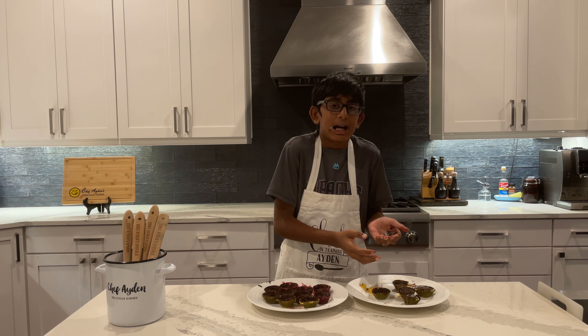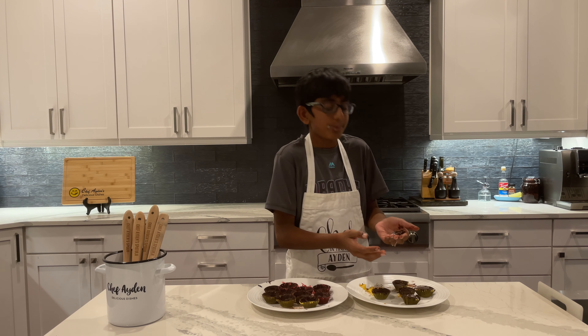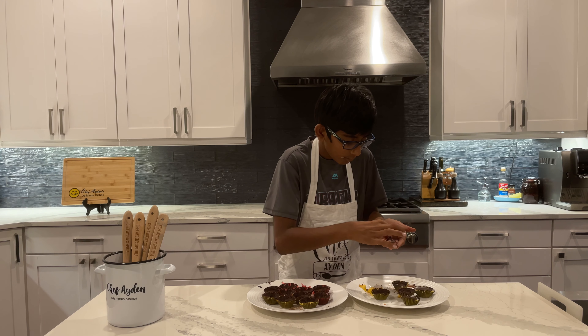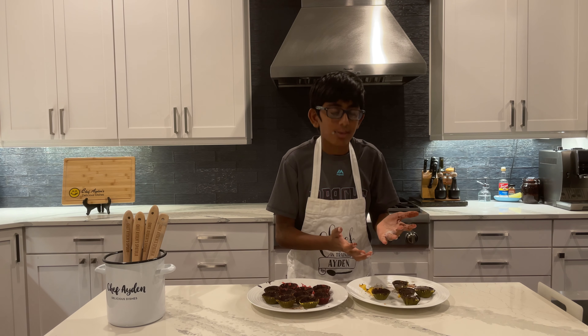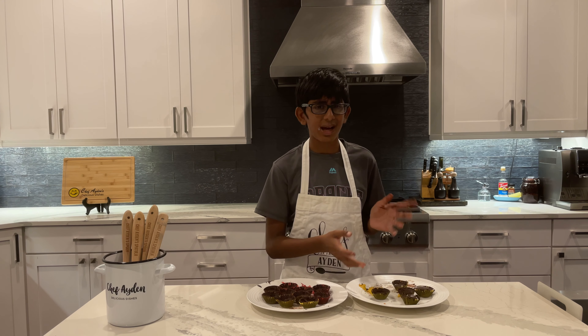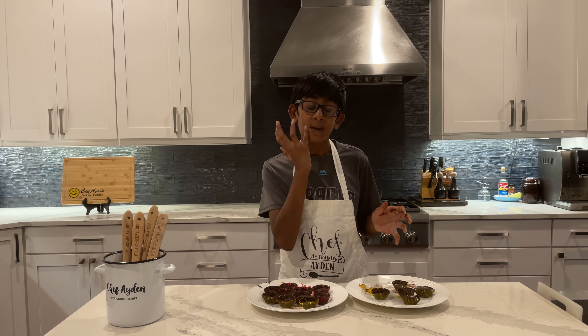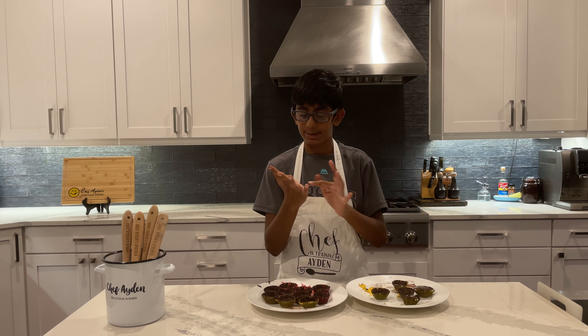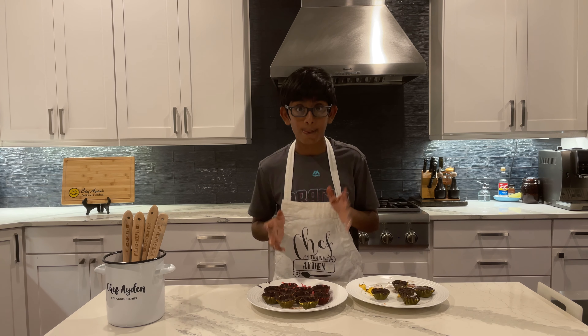That one was supposed to be a cream one but it melted. You can also fill these with anything else — I was thinking, sometimes Reese's has little pretzel pieces or Reese's Pieces inside, so maybe you could put M&Ms inside, crushed up cookies, whipped cream, or ice cream. Just make sure you freeze it beforehand because yeah, that happened. But these are really, really good even just with the peanut butter.